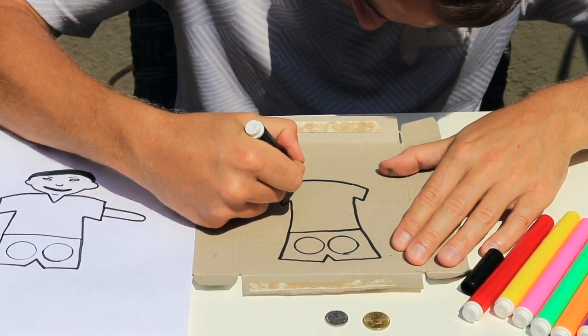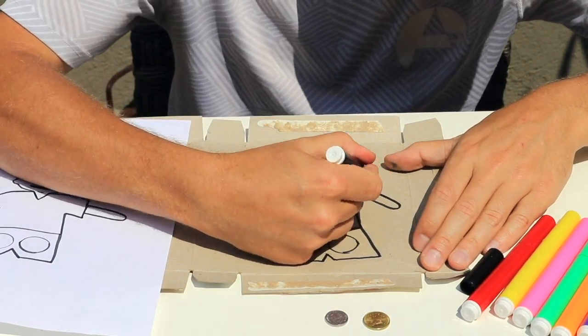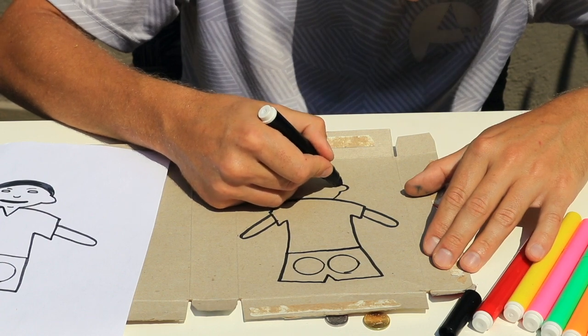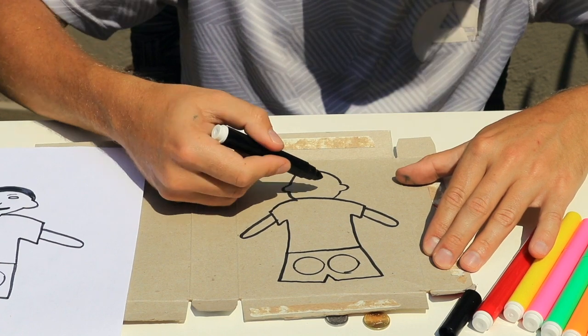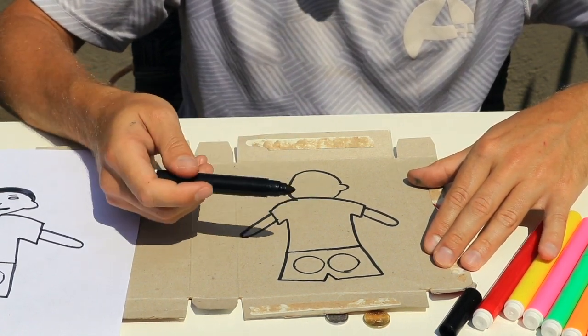Once you've drawn the shorts, continue to draw the shirt and the arms that go with it. Finally, draw the head of your player. Now you can see that I've used very simple shapes for this template — the easier the shape, the easier it is to cut out.